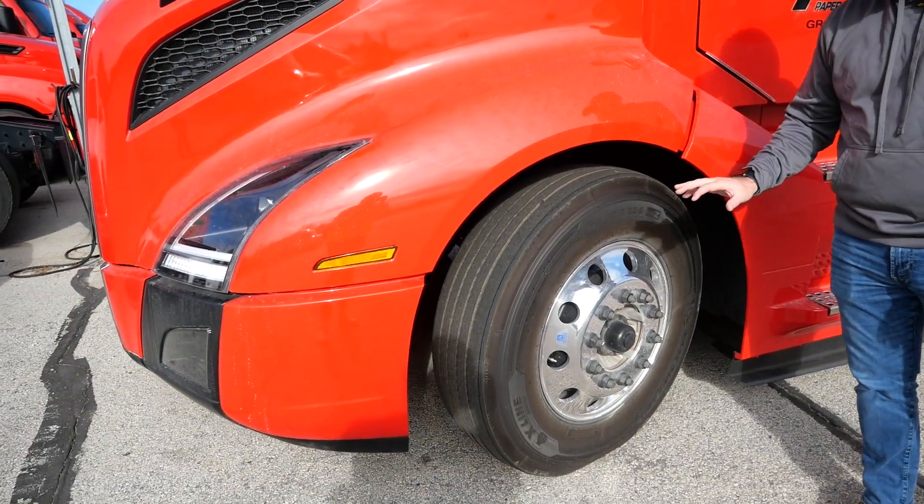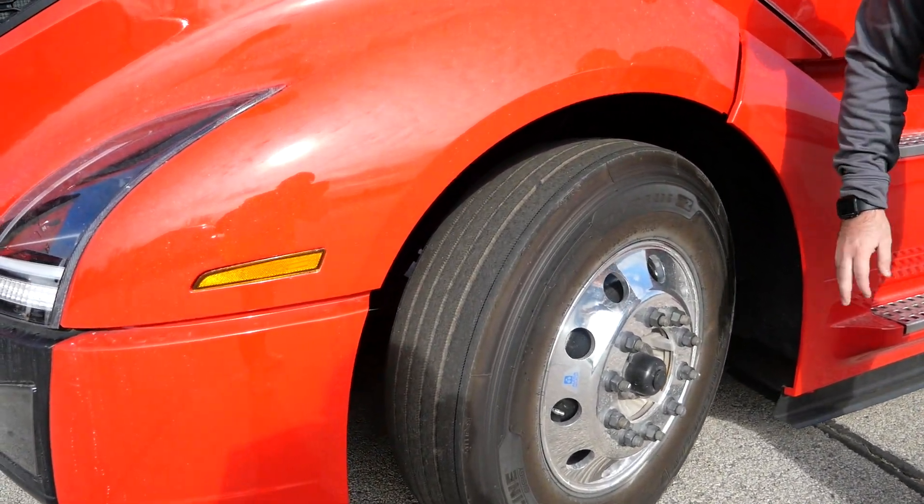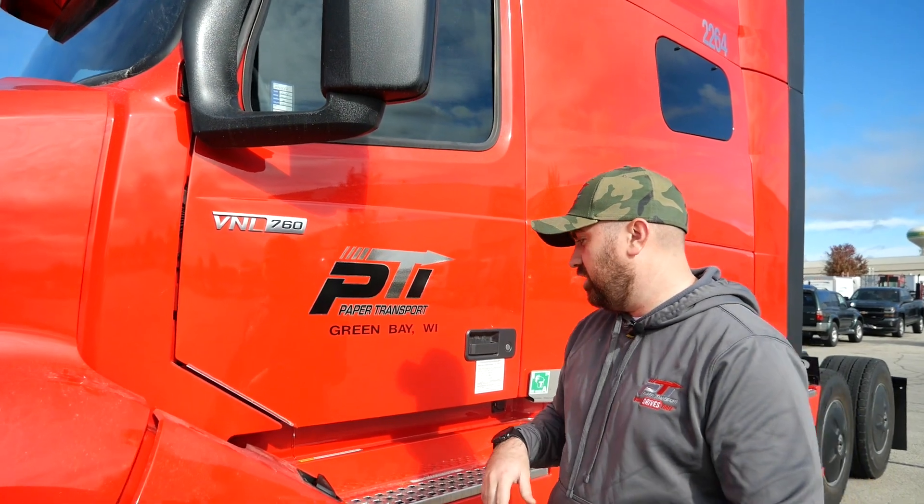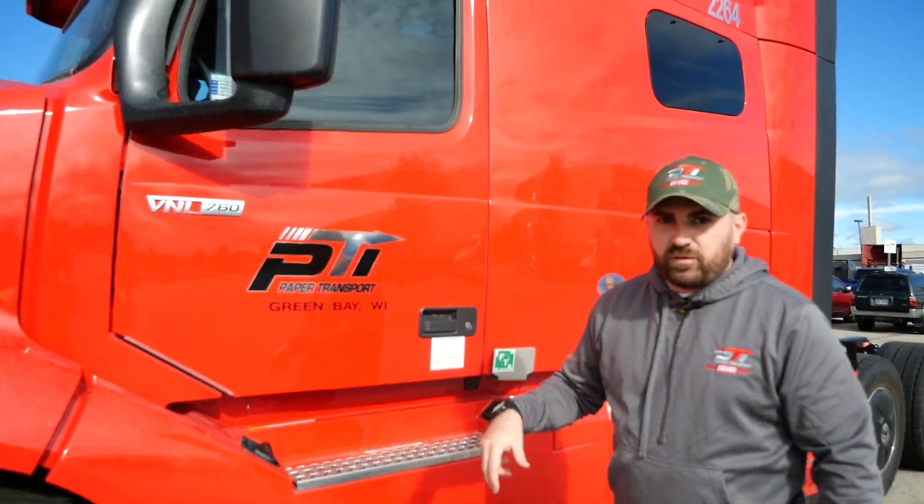For tires, we have all the same tires on our Volvos as we do on all of our other units. We're going to run with the Michelin X-Line Energy tires on the steers, and then when we get to the back of the truck you'll see that we have the same Michelin tires on the back as well.